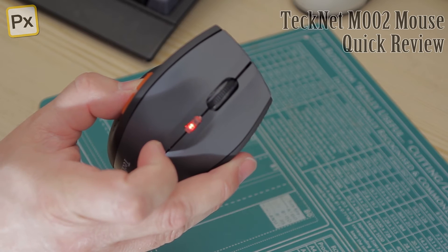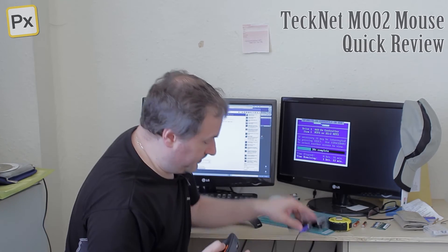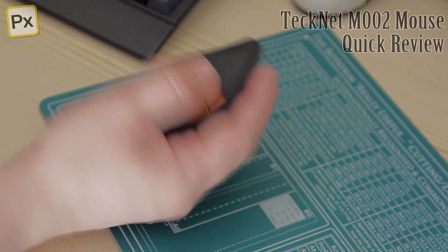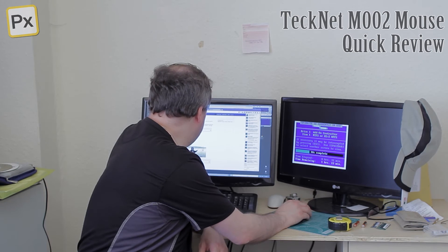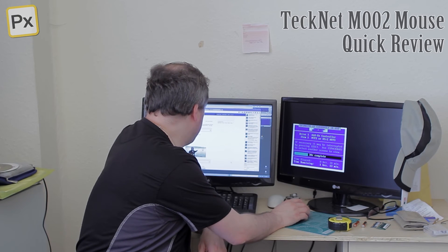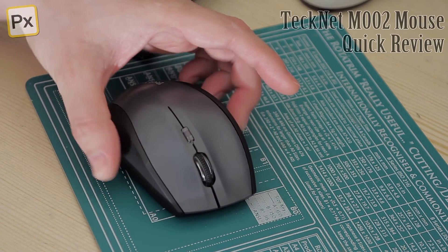And yeah, it's a general basic mouse. We've got three pads on the bottom for it to slide — it slides very nicely, beautifully smooth. The scroll wheel is straightforward. Pressing the scroll wheel gives you the normal scroll features up and down as you would expect on a web page. Forward and back do precisely what you would expect them to do.